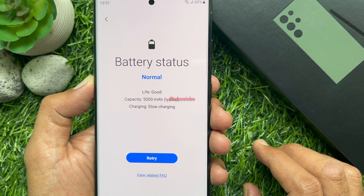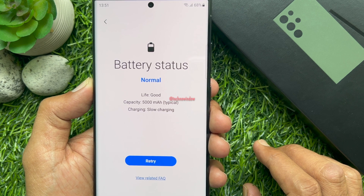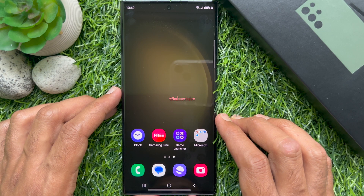Hello everyone, today I would like to show you all how to check the battery status of Samsung Galaxy S23 Ultra. Let's have a look.